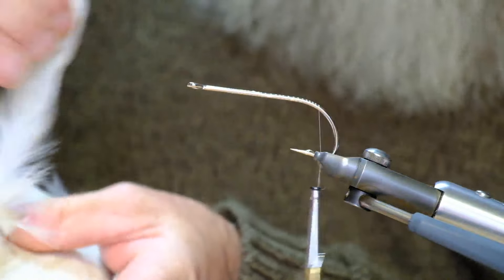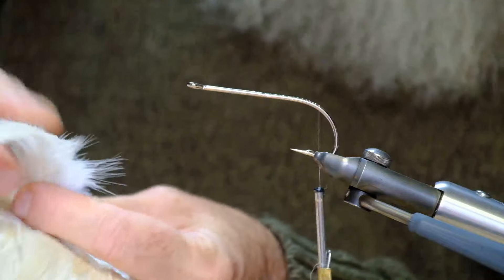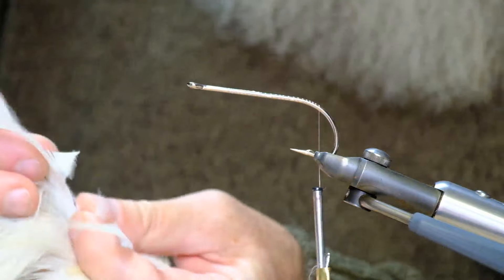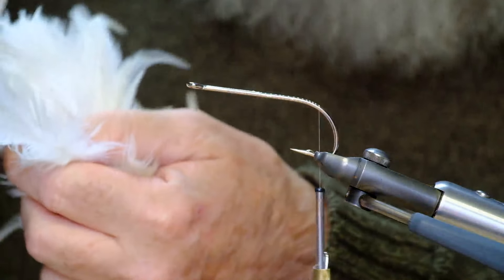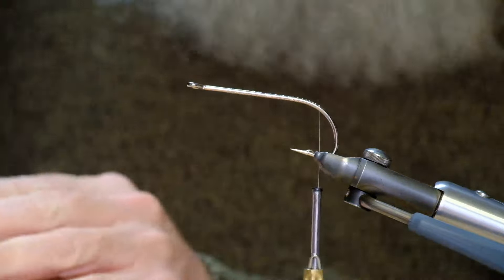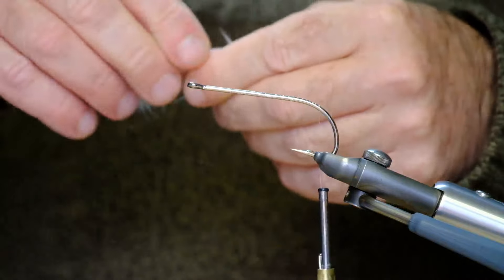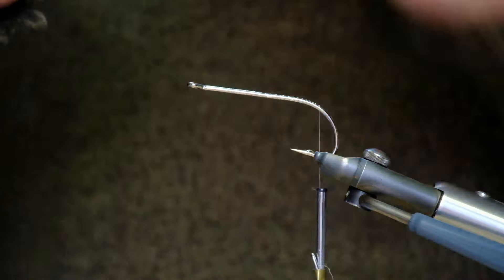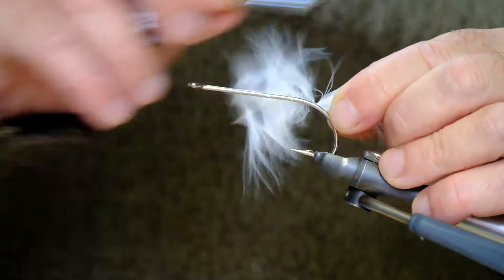Now, white hackles — these are hen hackles, which are ideal. They come relatively cheap. I'm going to pull out four long ones — two and two more. Now, tying in these hackles I think is probably one of the reasons why this fly works so well. Notice the curvature — I'm going to curve this towards myself and tie it in. The other two hackles — the same length but curved towards you. So I have two curved towards me and two curving towards you.